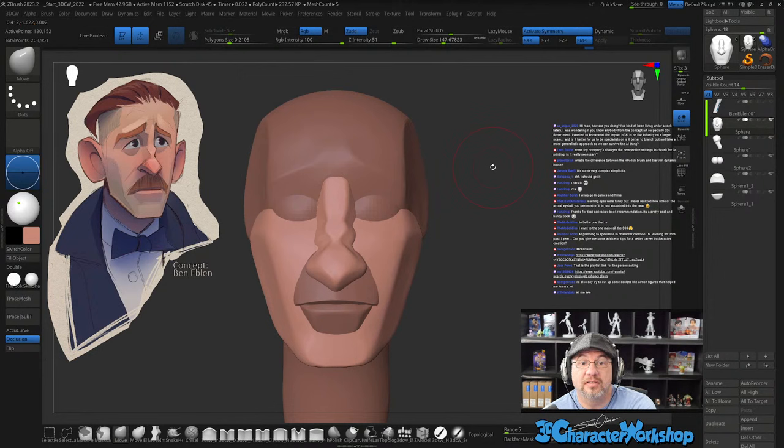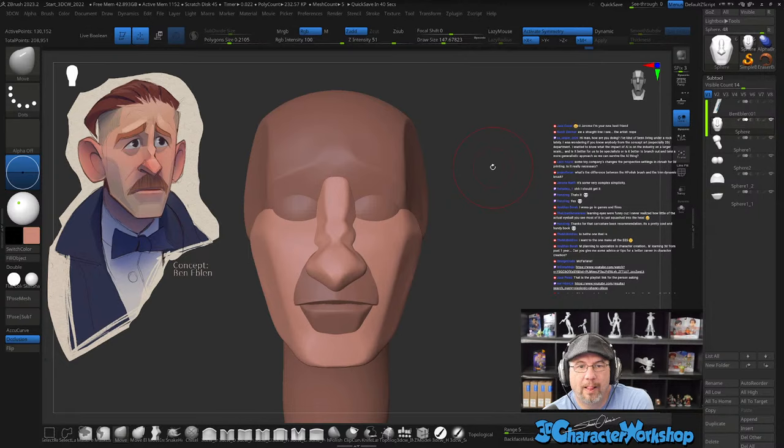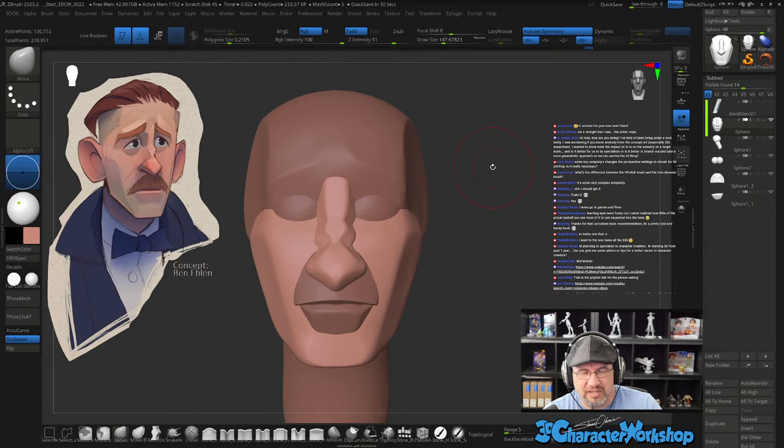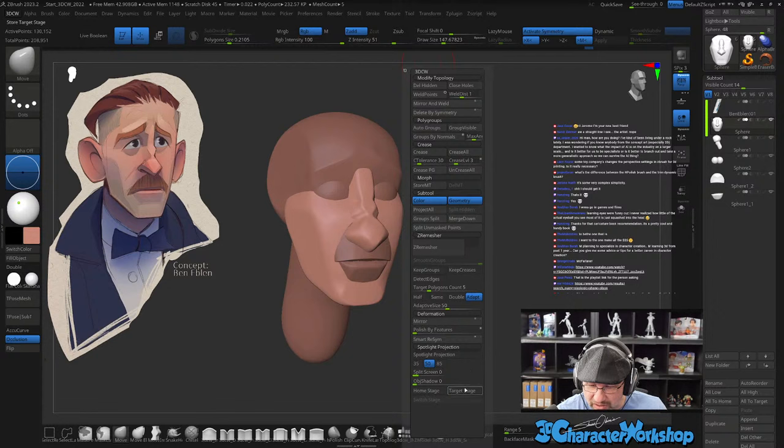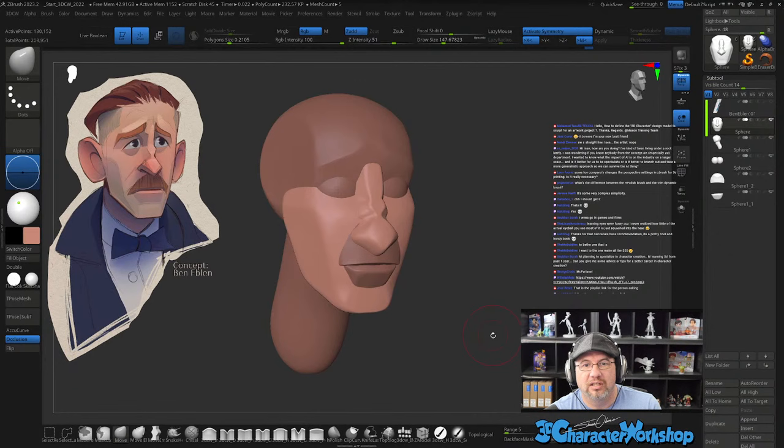What's the difference between the H Polish brush and the Trim Dynamic brush? They're very, very similar — Trim Dynamic goes a little faster. If you want to work the surface faster that's a better way to do it. Some toy companies change the perspective settings in ZBrush for 3D printing — by default the perspective is very fisheye in here, so in my custom UI I have it set at 85. I like to check my perspective with 85 because it's not as pushed. They probably push their perspective more toward what it looks like when you're holding it in your hand.